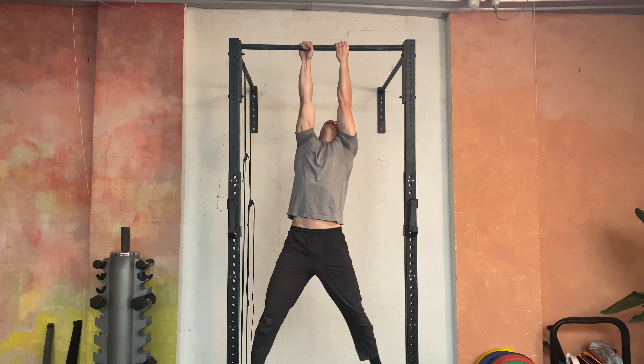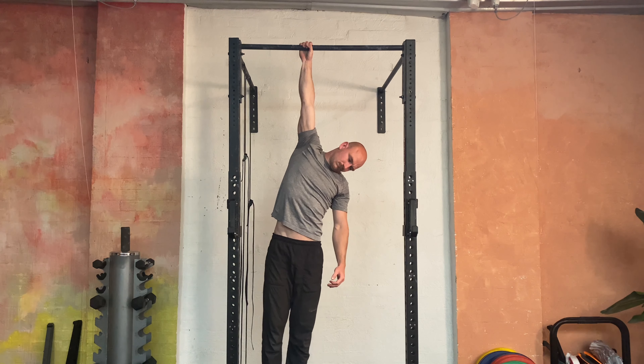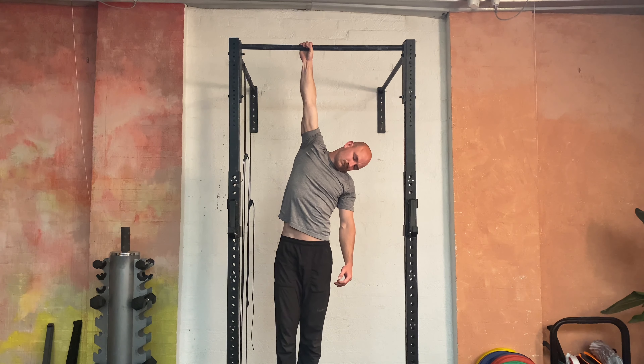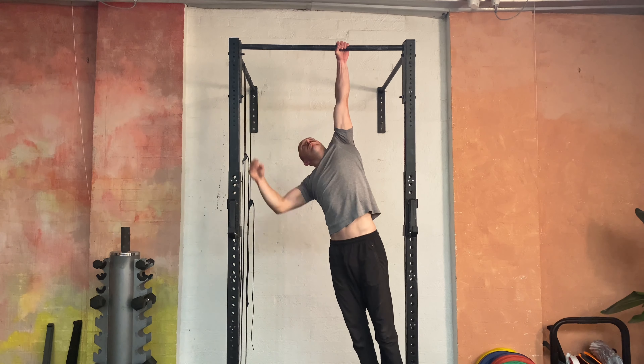Then for the last part, you're going to move to single arm hangs on both sides. Play around with letting your head fully turn. See if you can hold on, and then hit the other side as well.